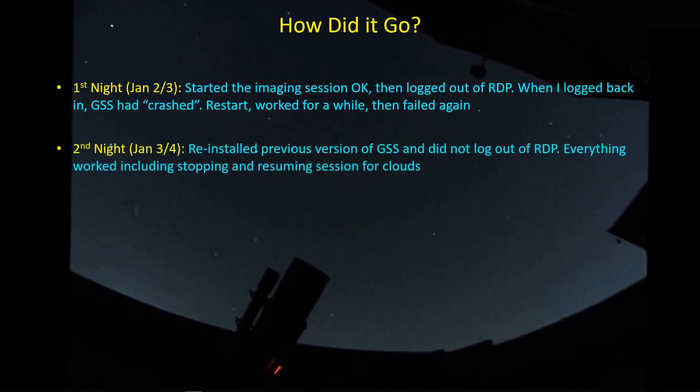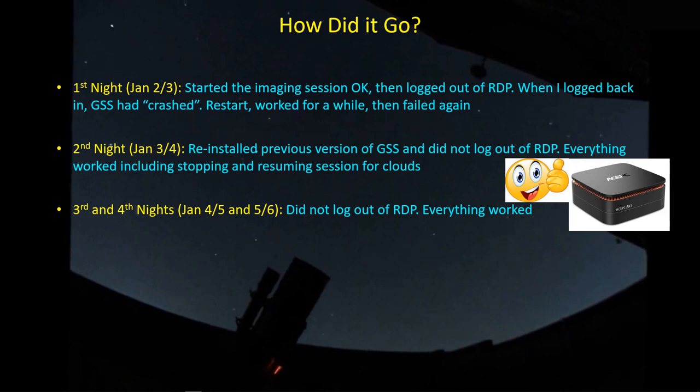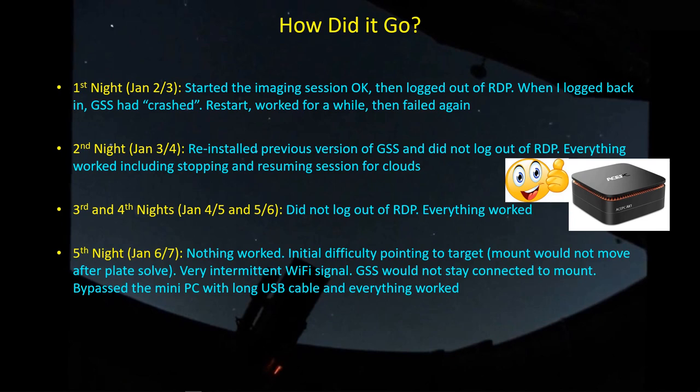On the second night I went back to the previous version of GSS and decided not to log out of Remote Desktop — just leave it connected — and everything worked fine. There were clouds, but that actually proved useful because it forced me to work with the remote computer to shut down an imaging session, park the scope, and then restart a couple of hours later after clouds cleared. That worked easily, giving me confidence the remote PC setup can work. Wi-Fi signal was strong with no significant loss of contact. On nights three and four, again everything worked just fine — why didn't I do this sooner? Then on the fifth night, absolutely nothing worked.